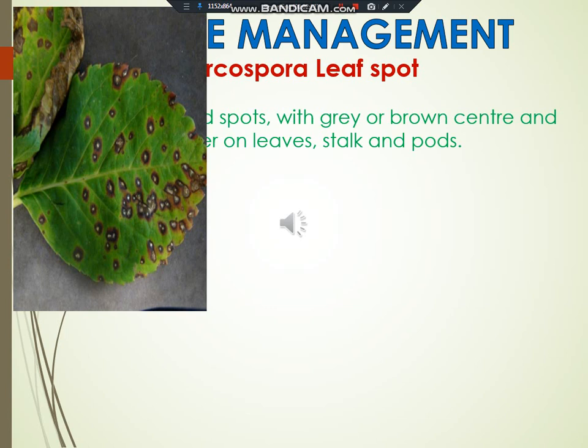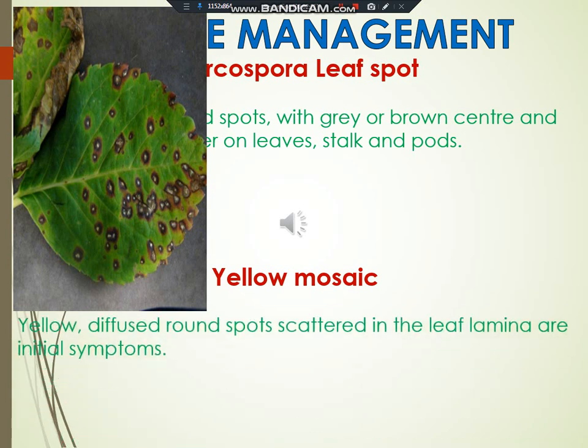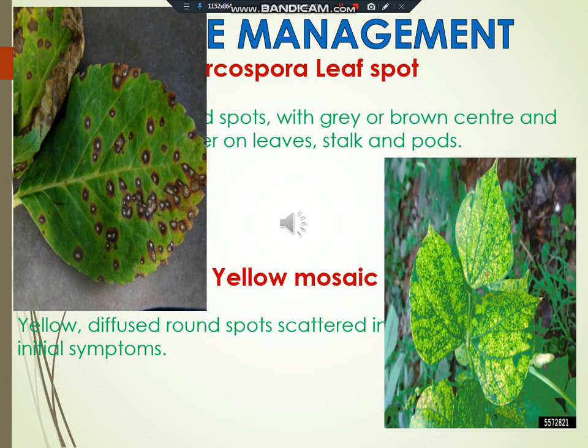Next is yellow mosaic. This disease is caused by a virus and is the most common in northern India. Yellow diffuse round spots scattered in the leaf lamina are initial symptoms; these spots expand rapidly. Viral diseases can be minimized by controlling the vector through spraying metasystox at 0.001% per litre.